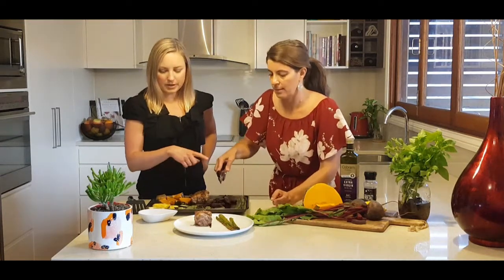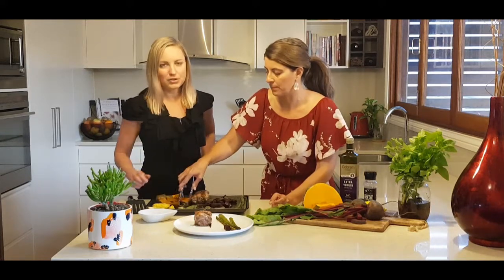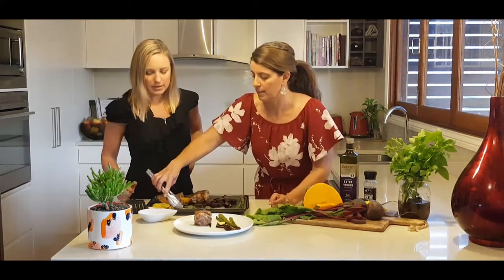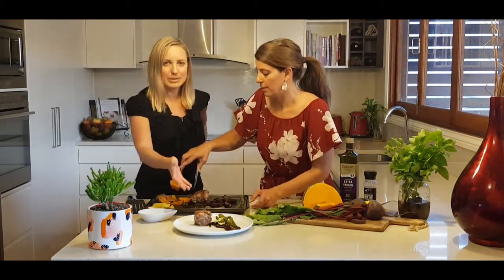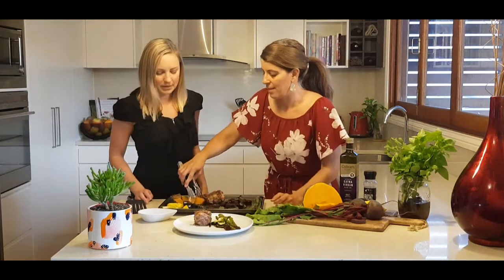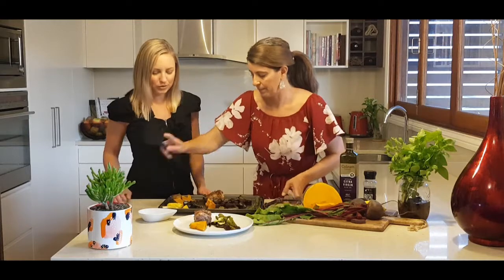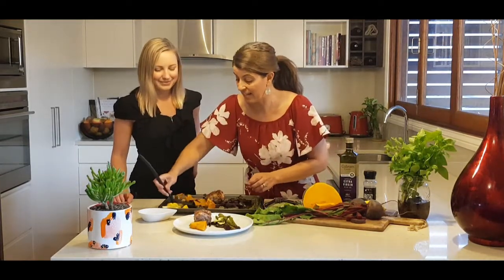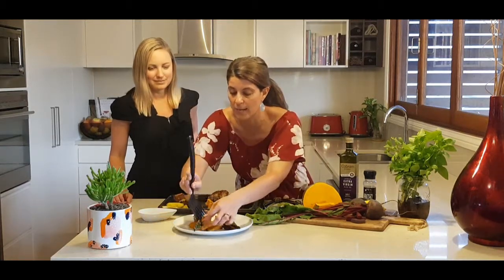When you're building your plate, you want about half the plate to be your non-starchy vegetables - so that's your asparagus, zucchini, squash, and beetroot leaves. Then you want a quarter of your plate to be protein, which is the lamb. And then finally you add your starch portion - in this case, the pumpkin.